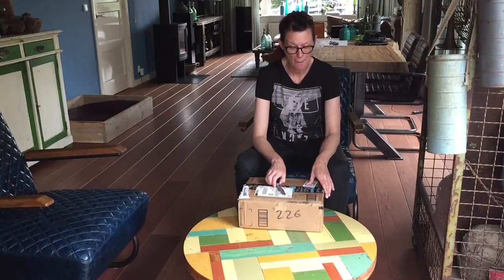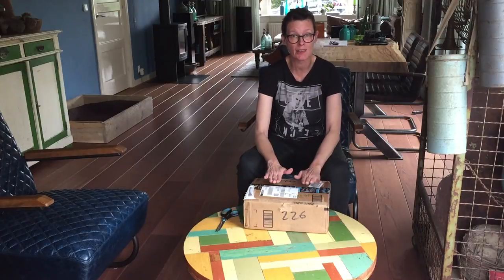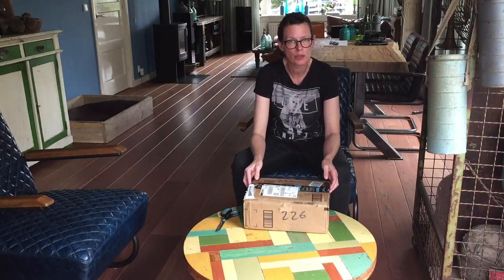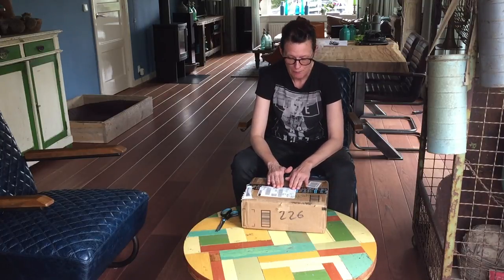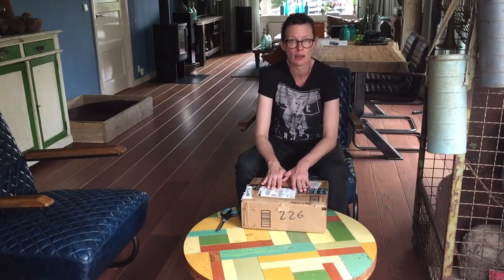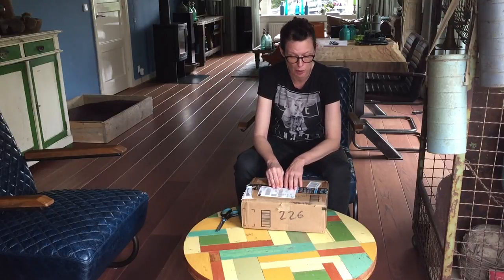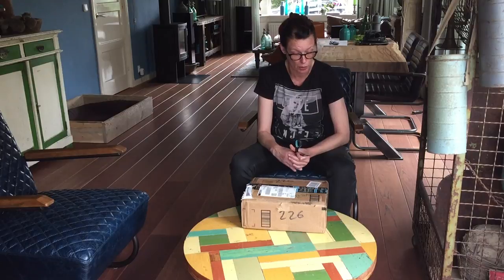Hi everyone. I got my box from Art Is Still Death with the painting in it that I won from the Butterfly Challenge, and as promised I open it in front of you all so that you can see what kind of painting I got. Also in this box I hope the quick coat that I got from Laura Taylor, and a heat gun because I saw their heat gun and liked it very much, so I bought one. Let's see what kind of painting I got from the Butterfly Challenge.